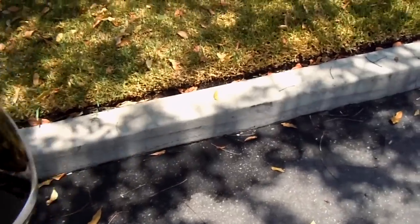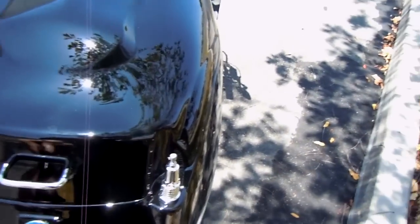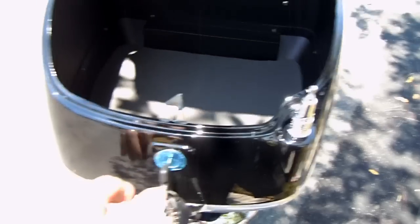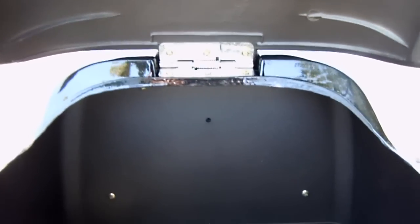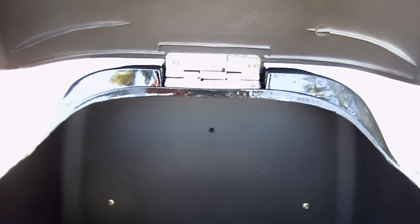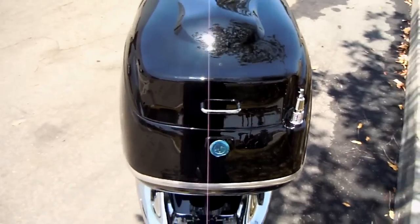With the valet key now — say you let a buddy borrow it but you want to keep your stuff secure — right inside we've got plenty of room, almost to my elbow. Nice heavy-duty hinge, triple bolted, not just one bolt, and it's as easy as this. Time to put it away, close it up, and you're on your way.